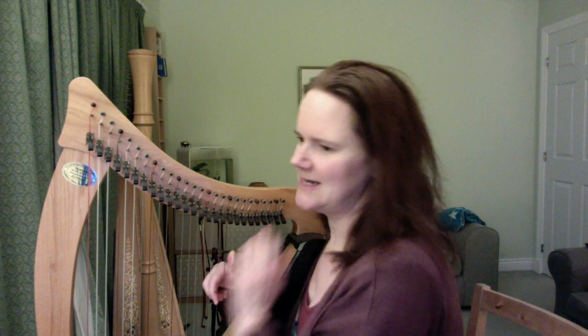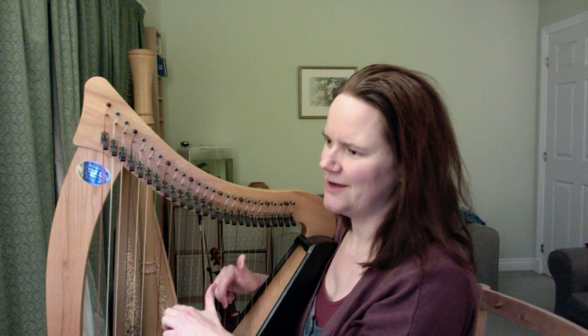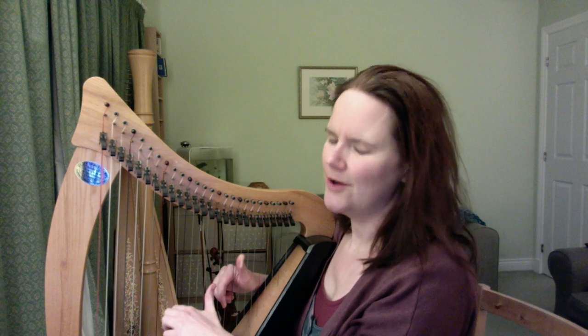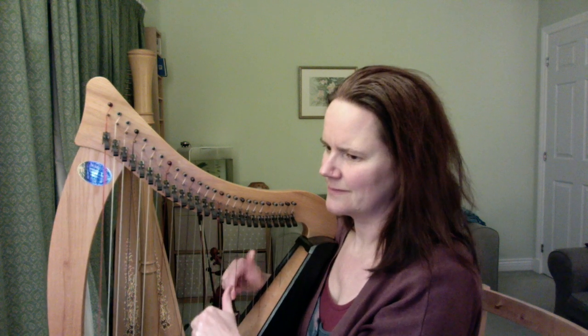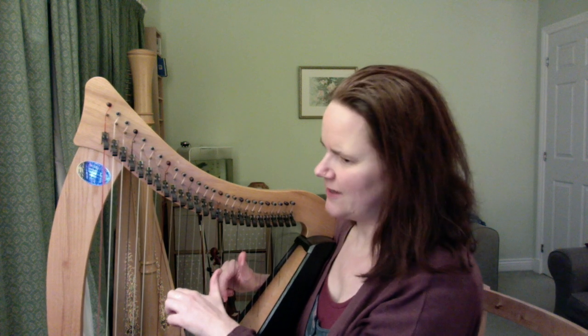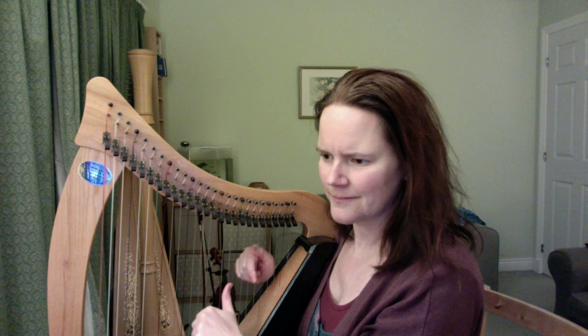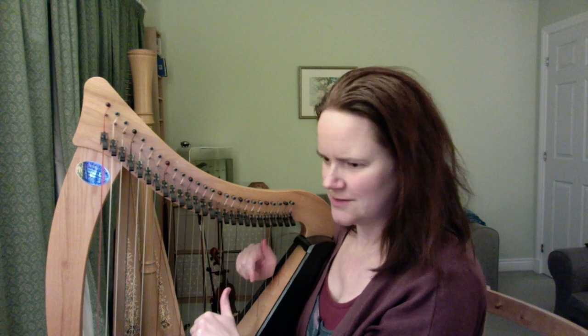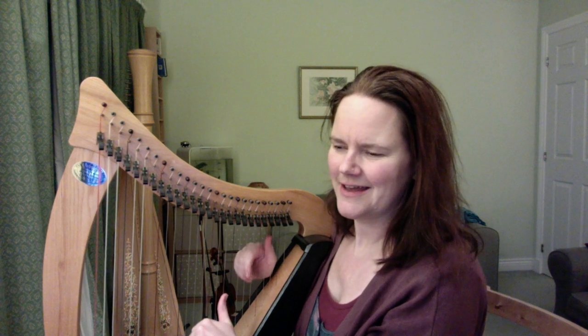You want all of your levers down. Then we count in: one two three four, and continue for two full bars of four beats each.